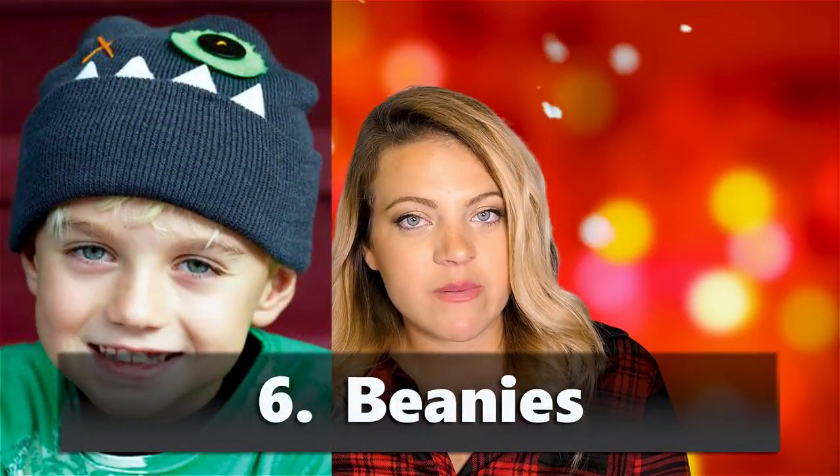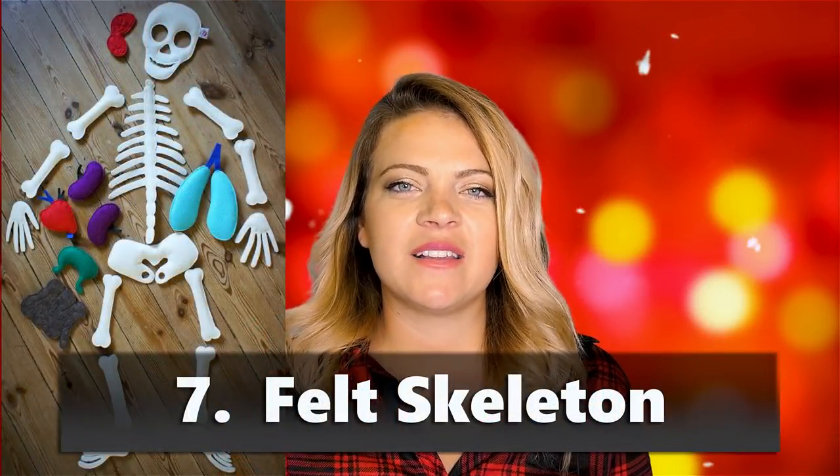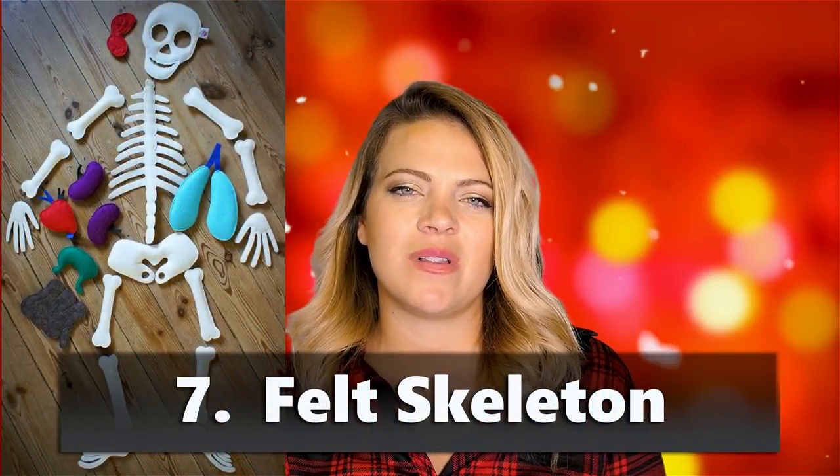Beanies — we already talked about monster hats, but you can also do beanies with kids' names on them. You can even make the beanie yourself with the new Cricut Maker by cutting it out and sewing it. Also, a cool felt skeleton — I saw this and thought it would be really fun.